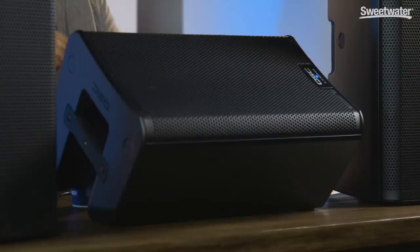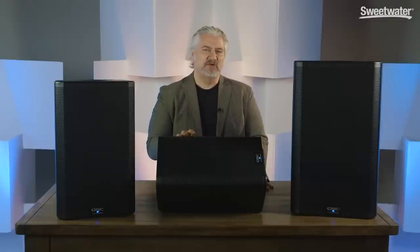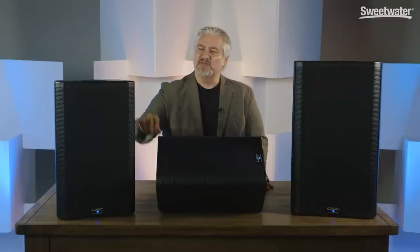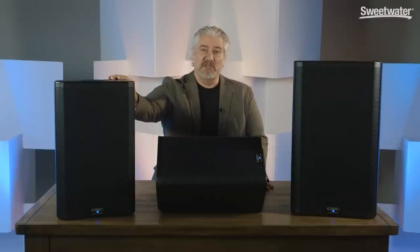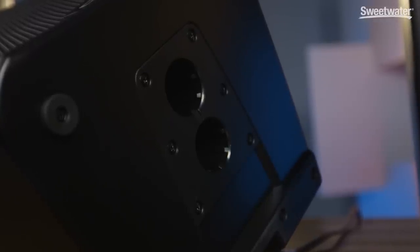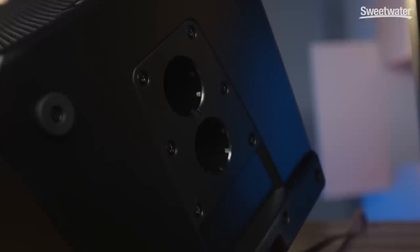Another big difference with the K.2 Series is that each of these cabinets has onboard DSP processing power. The K.2 Series have very rugged enclosures built from ABS, so they're going to stand up to the rigors of the road. They also have built-in features like onboard fly points, several different ways to mount these, as well as two mounting cups for placing them on poles. One of those is straight and the other tilts forward seven degrees, so it aims downward if you're above your audience.